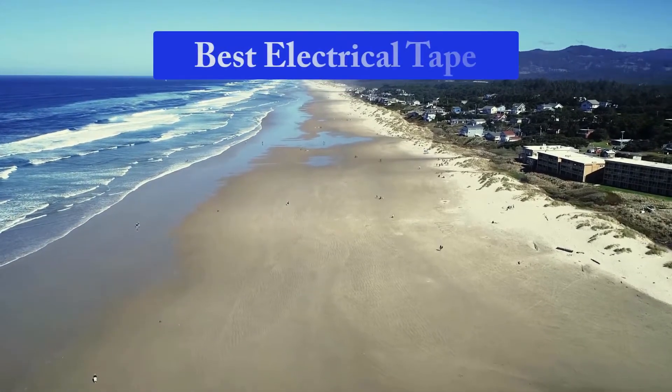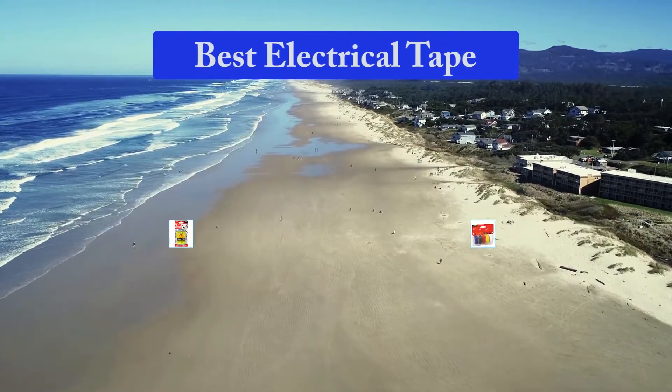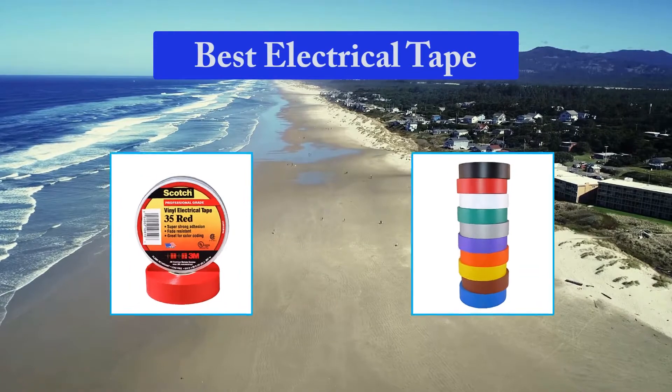Hello guys, welcome back to Top Home Guide. Today I am going to talk in this video about the best electrical tape that you should buy. Let's get started.